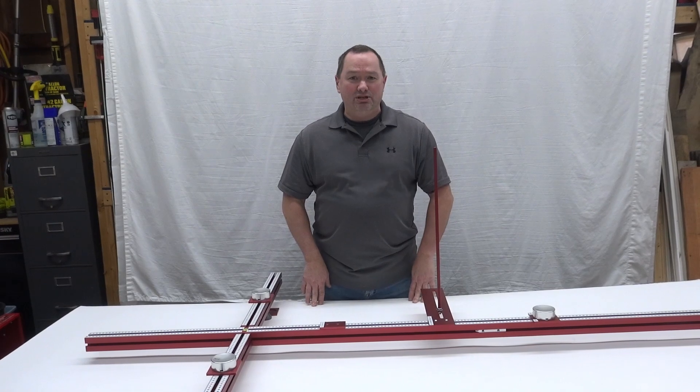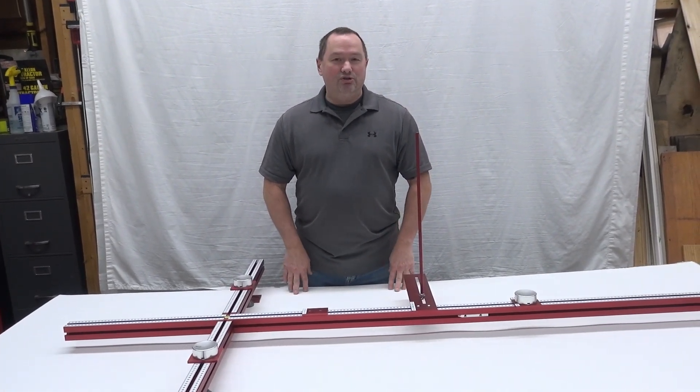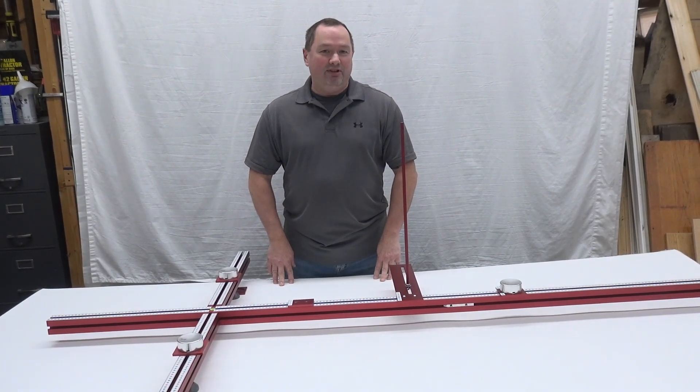Thank you for watching the RCCG machine. This concludes our video segment on examples that you can do with your different aircraft. If you have any questions please do not hesitate to contact us on the link below. Happy flying!